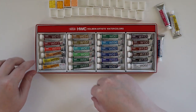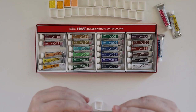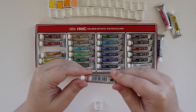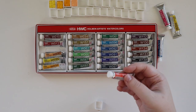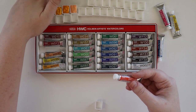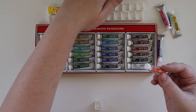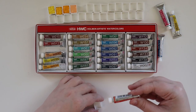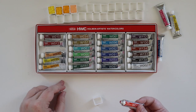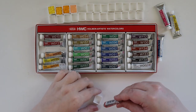Next color is Vermillion Hue. We have PO73, PR254 — one of my favorites — and PY110, so quite the mix to get this hue color. That's kind of what Holbein is known for: they're known for pre-mixes in their colors, so you don't want to mix them too much or you can get a little bit muddy — at least I think that's true. I'm definitely going to try mixing them anyway to see how it works out.